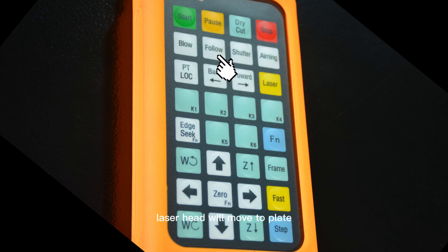Follow: press the button and the laser head will move to the plate and keep a preset distance with the plate surface; press again to turn off follow function. Shutter: press the button to turn on the laser shutter; press again to turn off shutter. Aiming: press the button to turn on guide laser; press again to turn off guide laser.